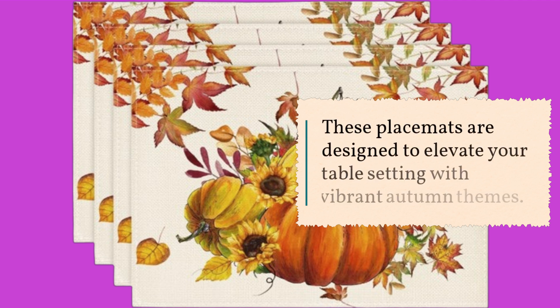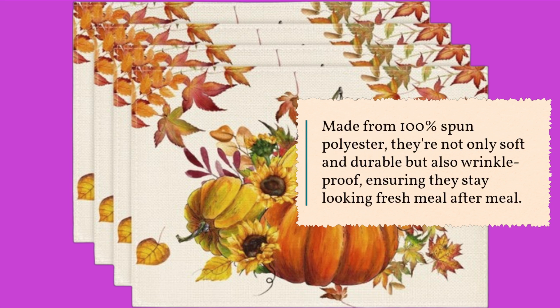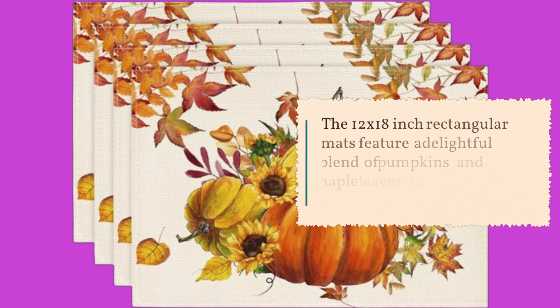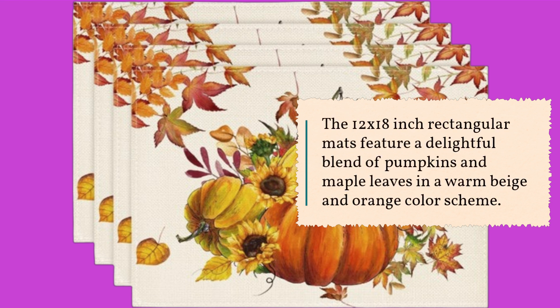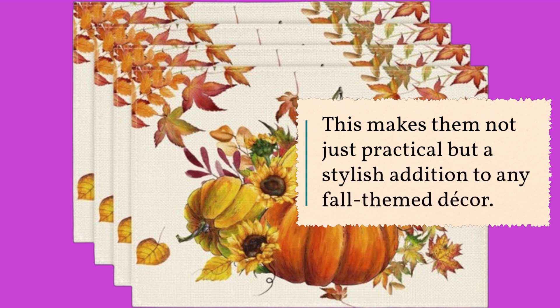These placemats are designed to elevate your table setting with vibrant autumn themes. Made from 100% spun polyester, they're not only soft and durable but also wrinkle-proof, ensuring they stay looking fresh meal after meal. The 12 by 18 inch rectangular mats feature a delightful blend of pumpkins and maple leaves in a warm beige and orange color scheme, making them a stylish addition to any fall-themed decor.